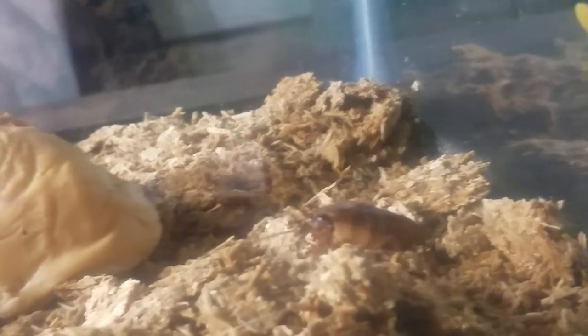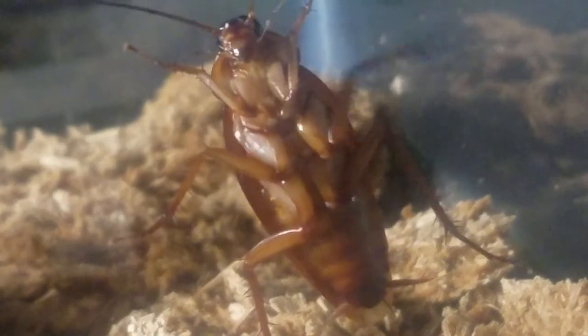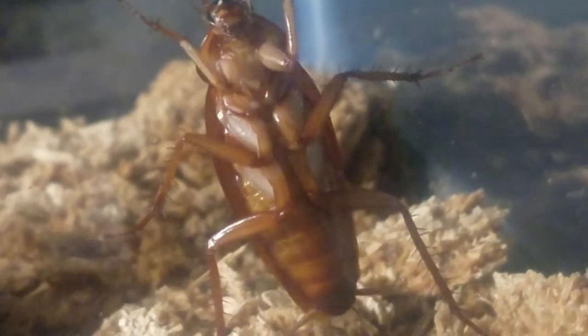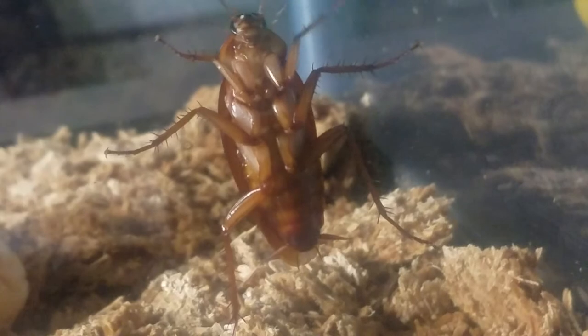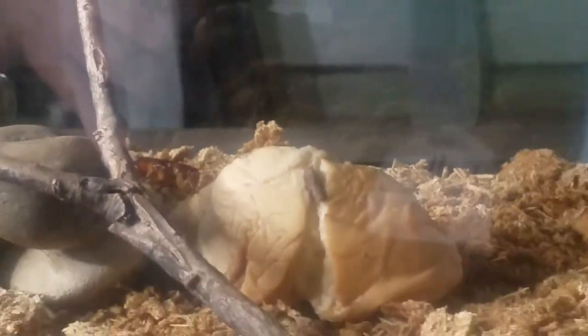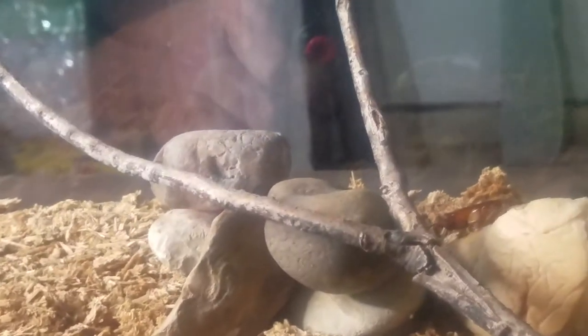These cockroaches can actually live for over a year with the right environment. I've created an environment — the bedding you see on the bottom of the tank that the little guys are crawling in is old particle board that I got wet, because they do like water. They can survive in dry climates but they prefer moisture. They love to eat particle board, and I also put some bread in their cage because they love bread. I put some rocks and a stick in there and they just crawl around.